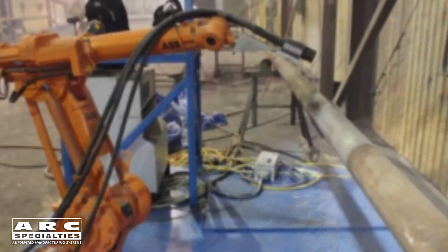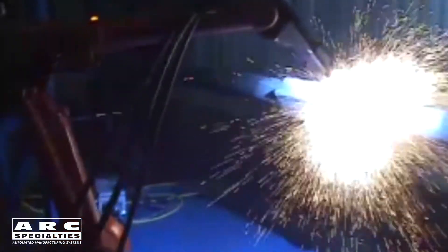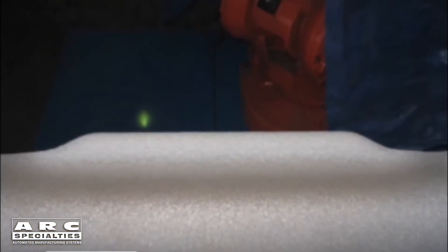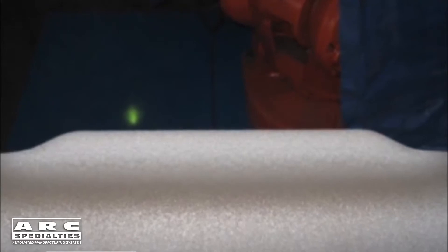Our second thermal spray process today is twin wire arc. The way this works is you have two contact tips with two wires which come together. When they come together, they arc and melt the metal, and then this metal is propelled to the workpiece using air or some other gas. You have to prepare the part with shot blasting to produce an anchor pattern, because again this is simply a mechanical bond. The great thing about this process is you minimize the heat put into the base metal. In this case we wanted to start with a quenched and tempered or hardened piece of pipe but we didn't want to damage the heat treat — and it works rather well.